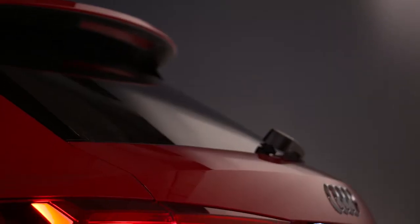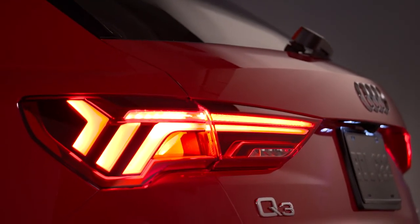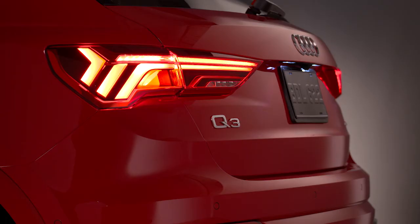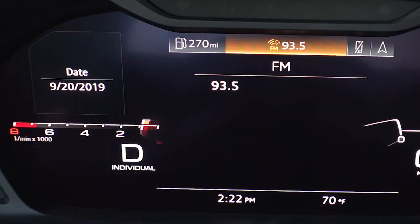With all criteria satisfied, the system will operate as designed. When stopping, press and hold the brake pedal. The start-stop indicator light appears in the instrument cluster once the engine has shut off. The engine may restart at any time to satisfy system power needs. When the driver's foot is lifted from the brake or if the steering wheel is turned, the engine will restart.